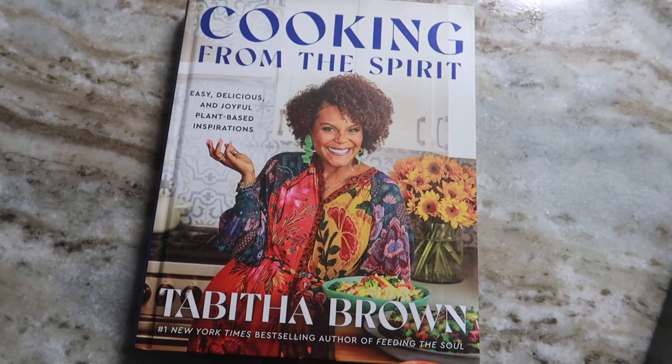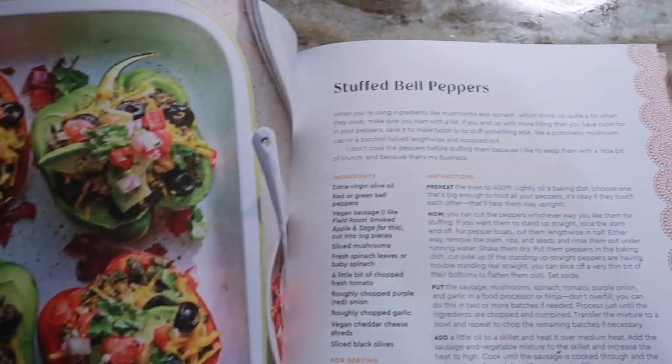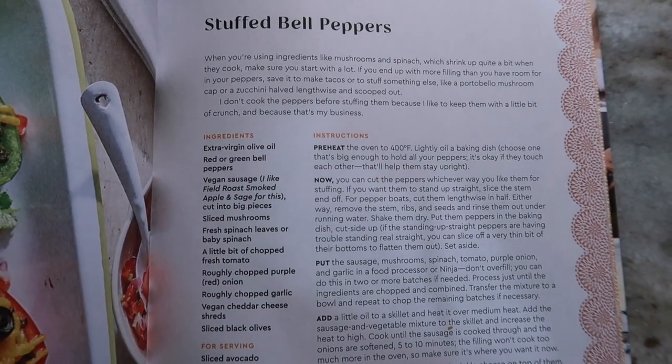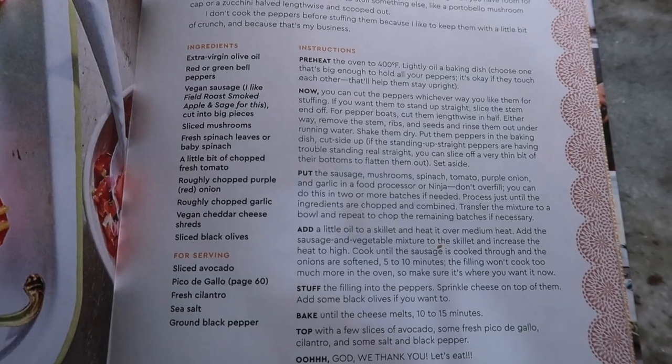I got all of my stuff prepped and let's get started. Let's get into this cookbook and take a closer look at the recipe. Please take a screenshot so that you can have the instructions for yourself. As you can see, the ingredients do not include any measurements, so you kind of freestyle that on your own.